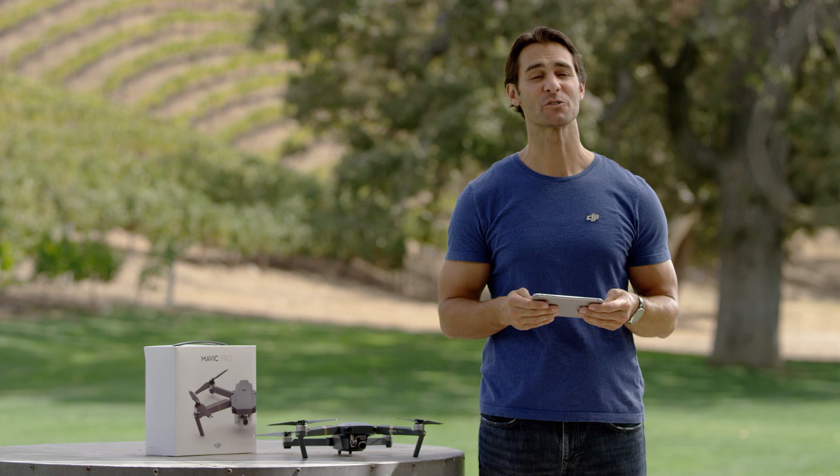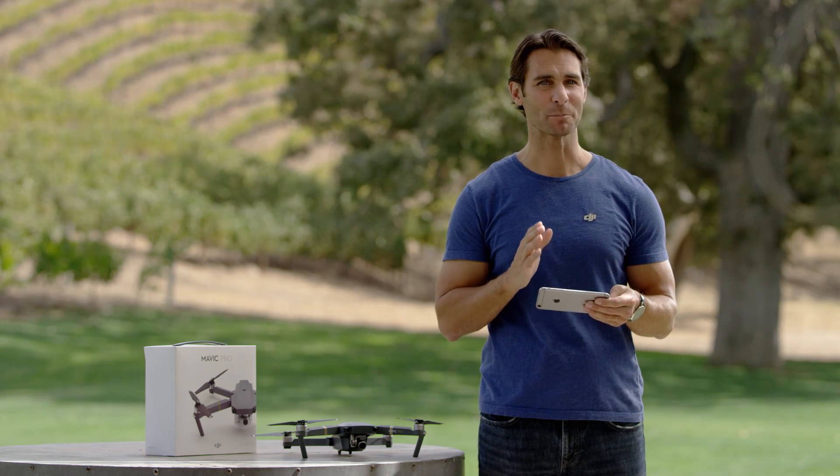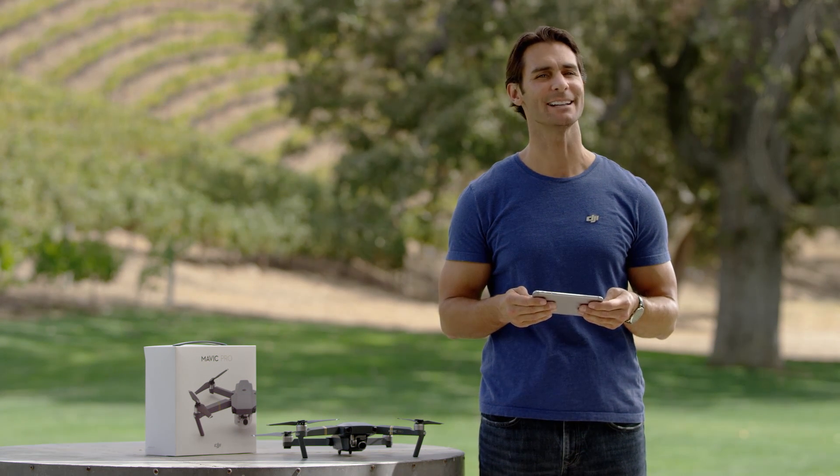you will need to bind your Mavic with your phone. Android users can use the QR code scanner in DJI GO to scan the QR code placed on the front arms of the Mavic. Your phone will instantly learn the Mavic's network password and SSID number.